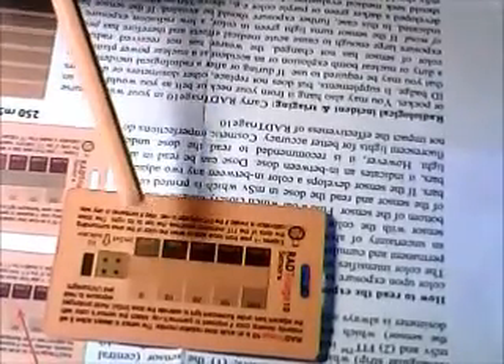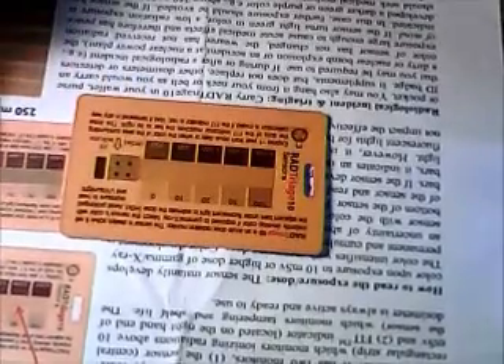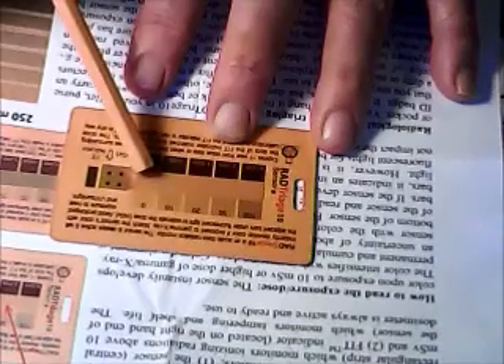You wouldn't have to worry about getting past 250 though — you'd be very sick. Anyway, this card does come with a user manual, 8.5 x 11 with large print and very easy to understand. When this yellow strip is exposed to ionizing radiation, it will change to whichever color corresponds to the amount you've been dosed with.